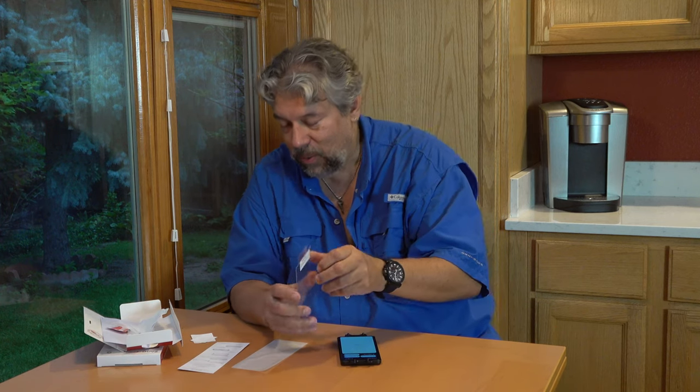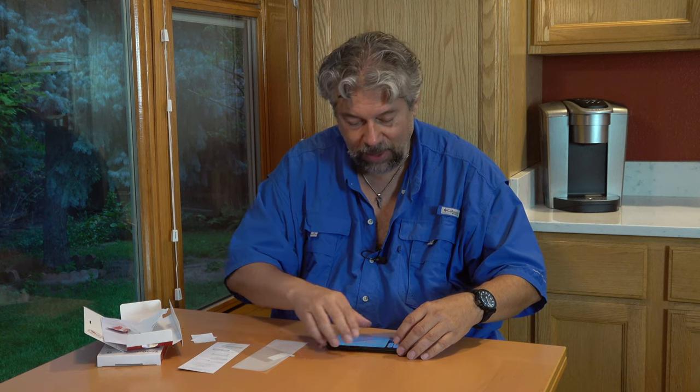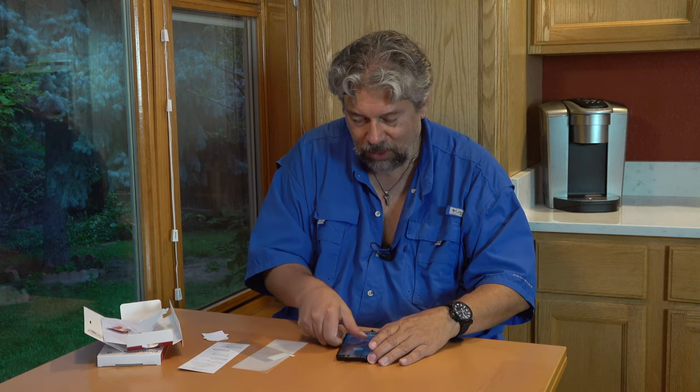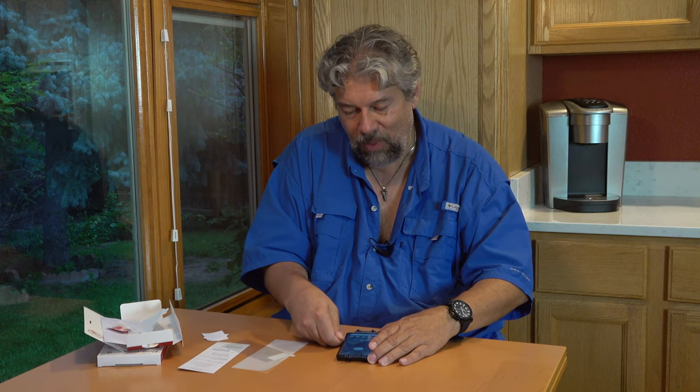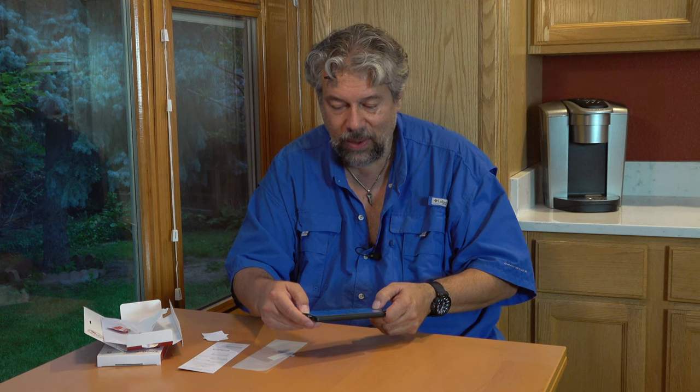Now we're ready to put the screen protector on. It says peel this layer first and avoid touching the adhesive. There's a tiny notch that lines up with the camera at the top of the phone. Put the bottom pins in the bottom hole and the top pins in the top hole — and it actually just adheres and spreads out all by itself. There was a tiny air bubble, but you just push it off to the side and it's gone.